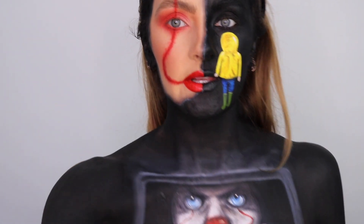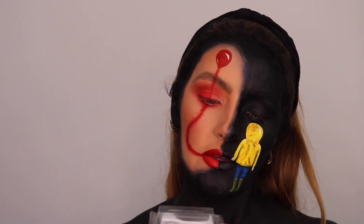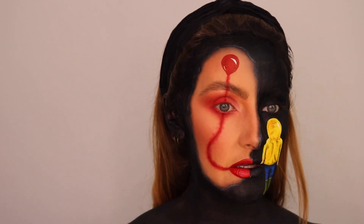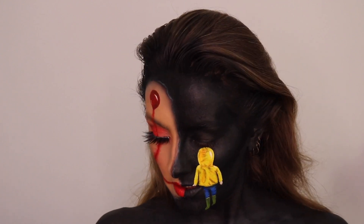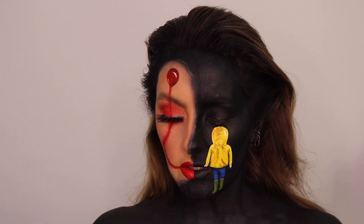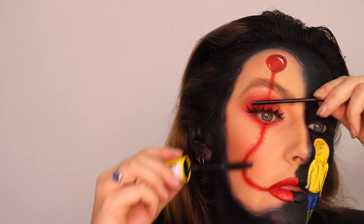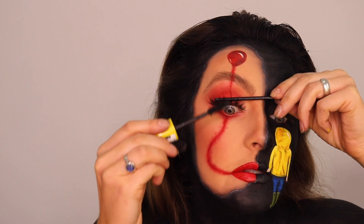I'm just going to fill in this eye waterline with black eyeliner pencil. So now that I've filled in everywhere with the black paint, I'm just going to apply one lash — these are Pretty Cosmetics faux mink lashes. And then we're done. Now I'm finishing off with the Maybelline Colossal Volume Mascara — I just like to use the mascara to kind of glue the lashes together.